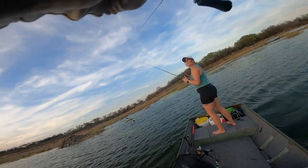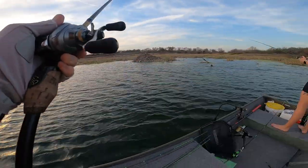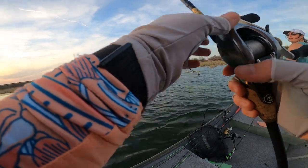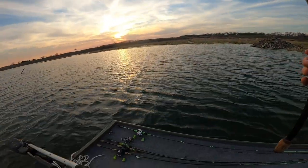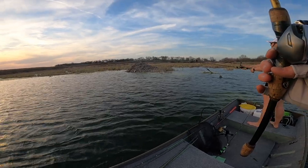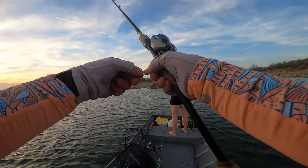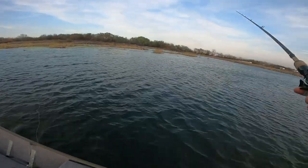He snapped me off — that was a good one right there, that was heavy. PB potential right there off the island on a weightless worm. It didn't move at all — felt like 15 pounds in open water. That was a good one. Well, that sucked — that's one way to end the video.